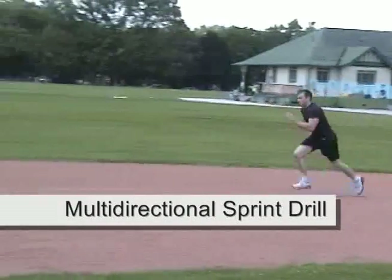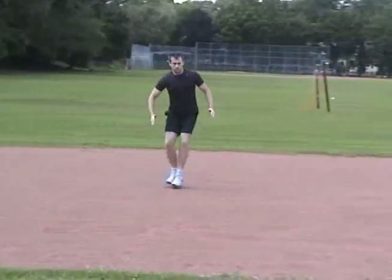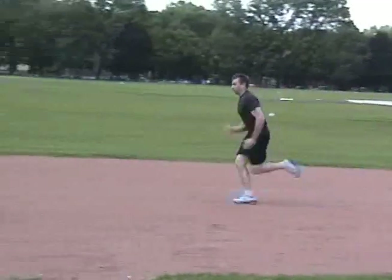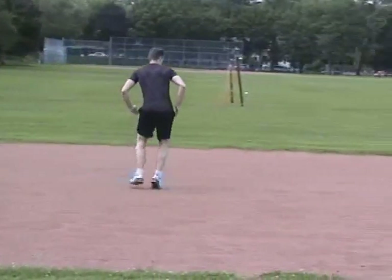For this drill, sprint forward in the direction you start off facing, then change your movement pattern each time as you return to the start position, such as the left lateral shuffle, the right lateral shuffle, and reverse running. Be sure to use correct running technique during your sprint work.